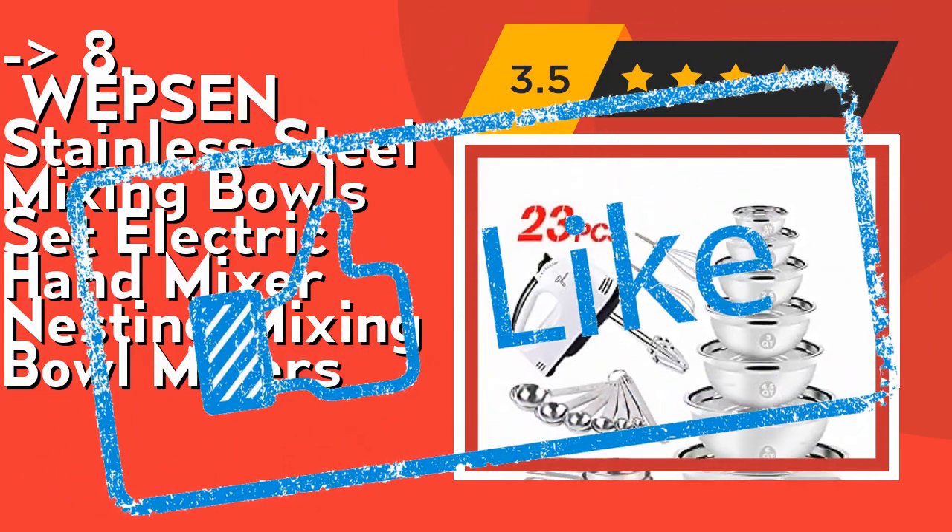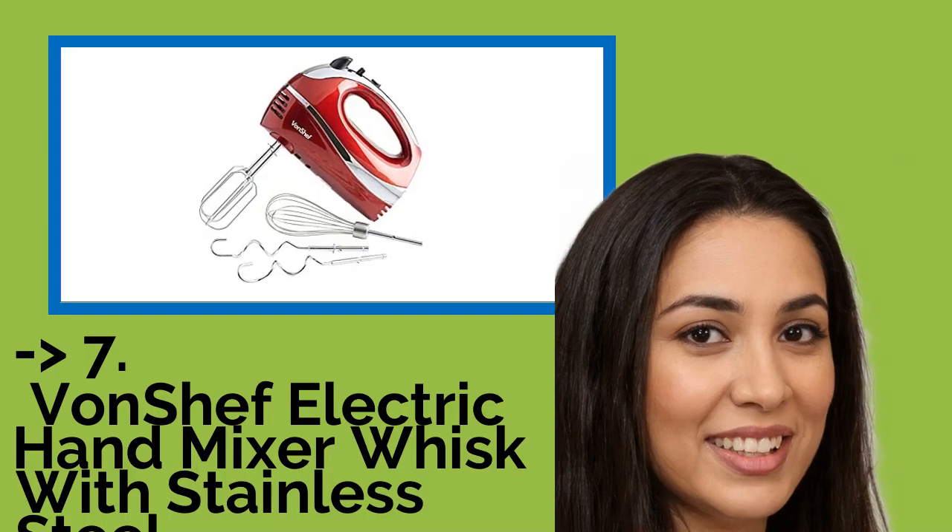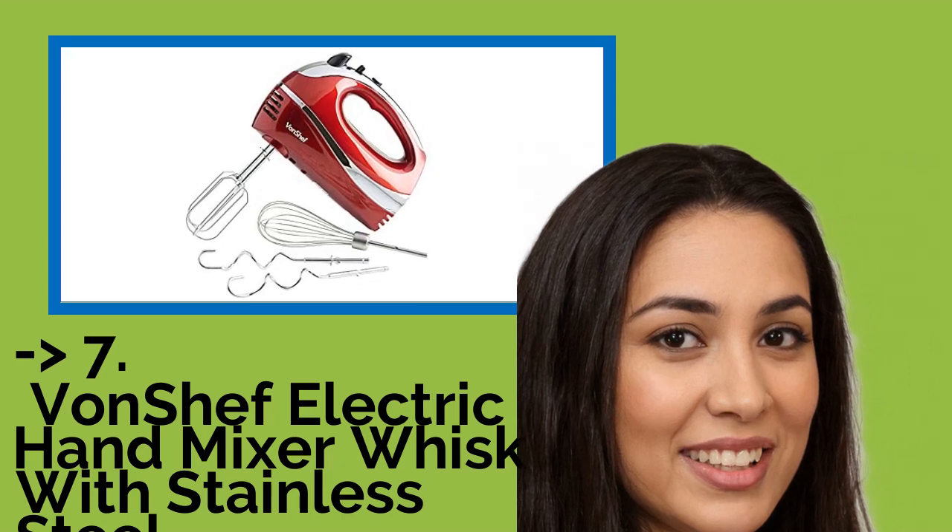Check out the link in the description to buy this product from Amazon. Number seven is the VonShef Electric Hand Mixer Whisk with stainless steel attachments, five speeds, and a turbo button.